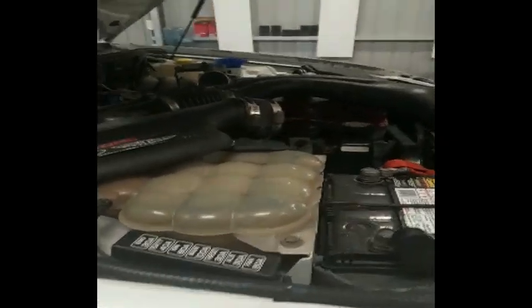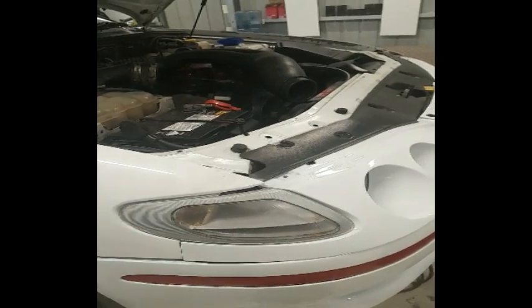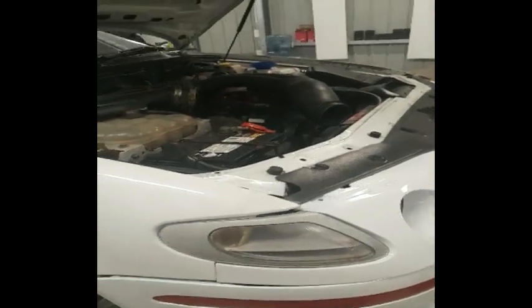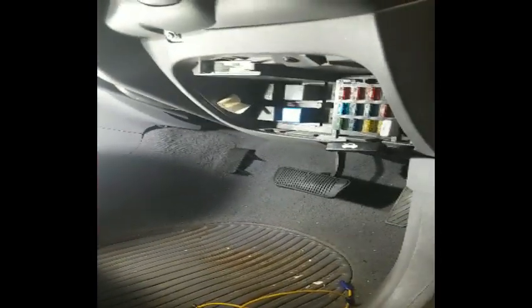I thought I'd just make a quick video on how to check the fault codes on older model Falcons. This is an EF Falcon Series 2, it's an XR, but really this will work on anything from EB Falcon Series 2 all the way up to EL. Obviously they don't have OBD2 ports, so you've pretty much got to do it in a bit more of a primitive way, and I'll show you how to do that.